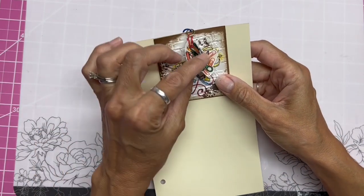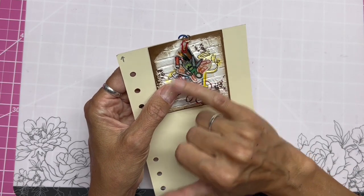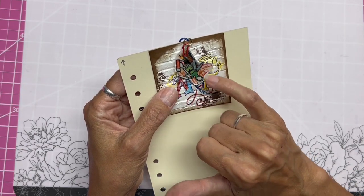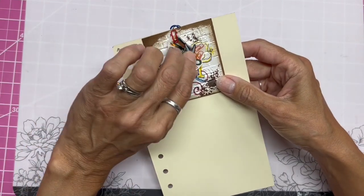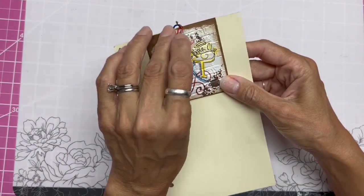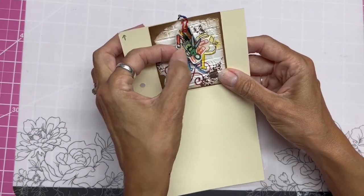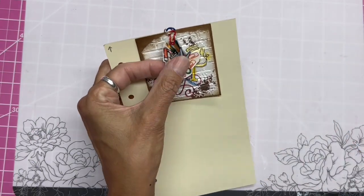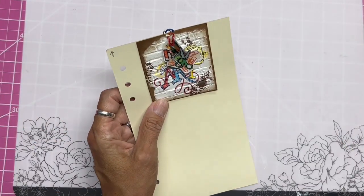She added a teeny little paperclip on top and it shows a glue stick, glue bottle, scissors, more paperclips, and colored pencils. It's got either a diamond glaze or one of those thick coatings on the top as a dangle — it's just gorgeous.